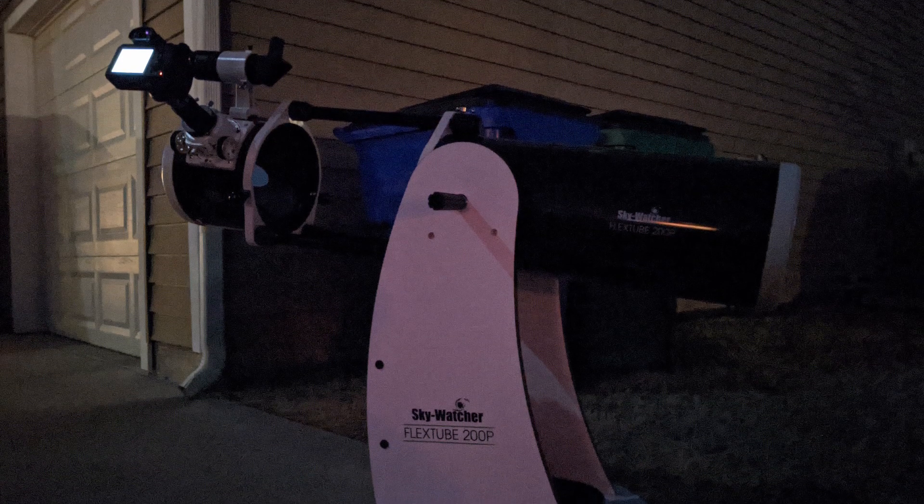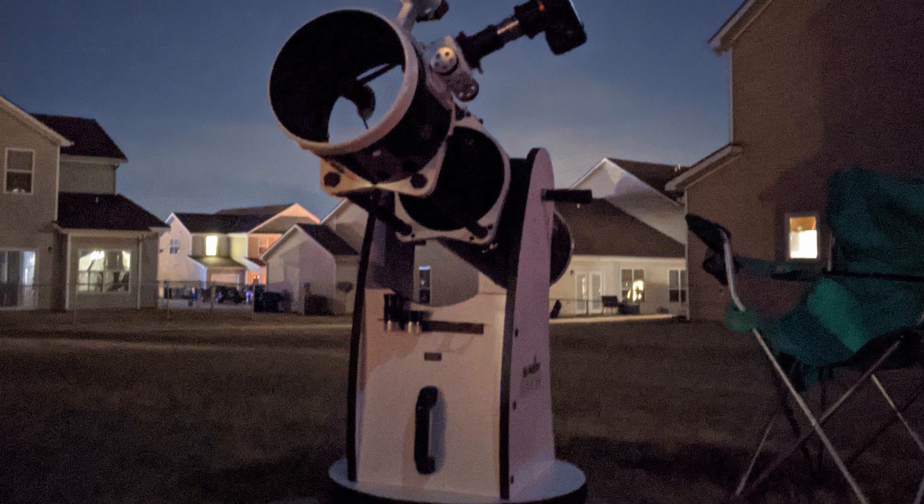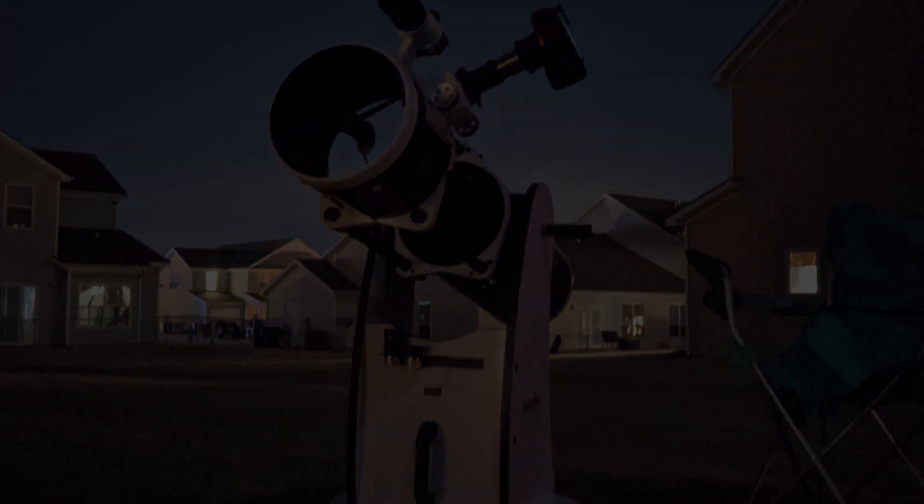Overall, it's a great telescope — a great beginner telescope. And if you get it, I wish you clear skies and have fun.